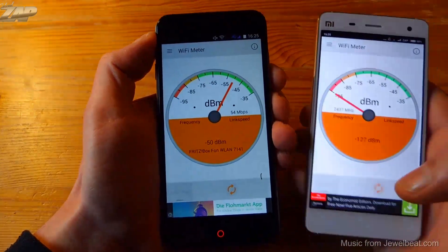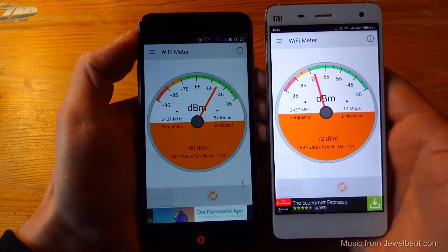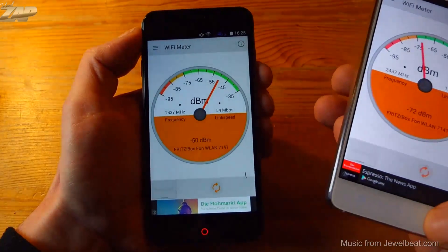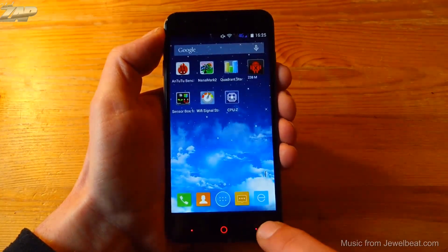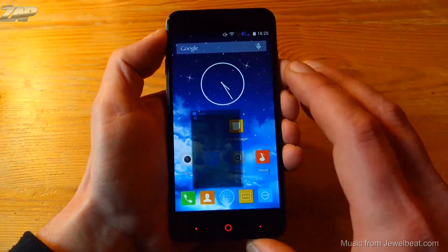Back in the stock launcher, let's check out the Wi-Fi signal strength. To give you an idea of how good or bad it is, let's compare it to my Xiaomi Mi4. As you can see, it has a very good Wi-Fi reception — it is stronger than my Xiaomi Mi4, and that is very impressive.